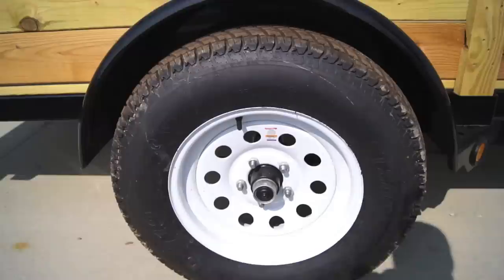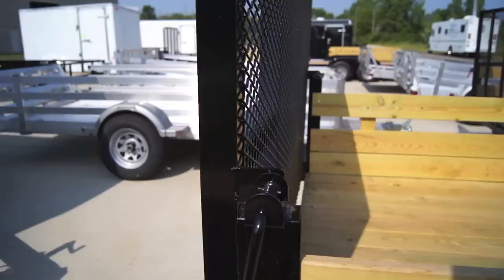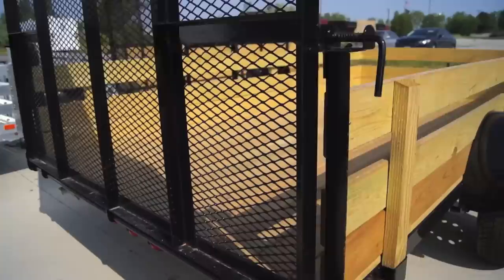The standard tires that come with this trailer are 205-75D15 — those are bias ply. That's how you operate the ramp gate. Again, all the lights are sealed and enclosed, which makes it nice — you don't have to worry about knocking those off when they're backing up.